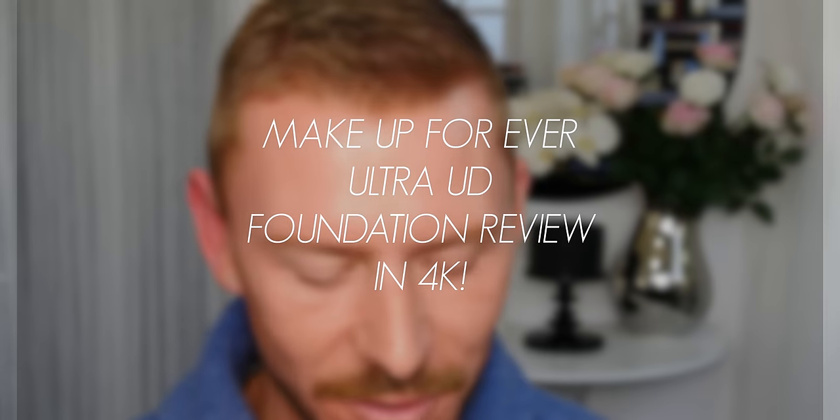Hey everyone, today I'm going to be doing a review for you of these two new products: Ultra HD Foundation by Make Up Forever and the Ultra HD Stick Foundation.